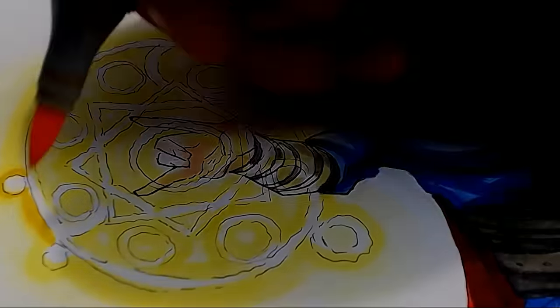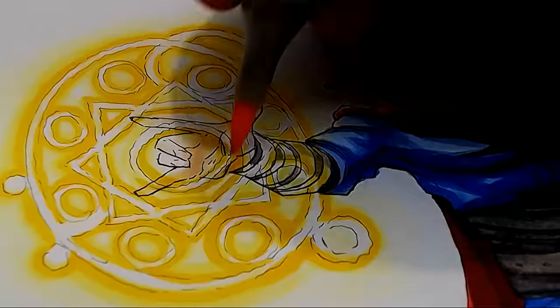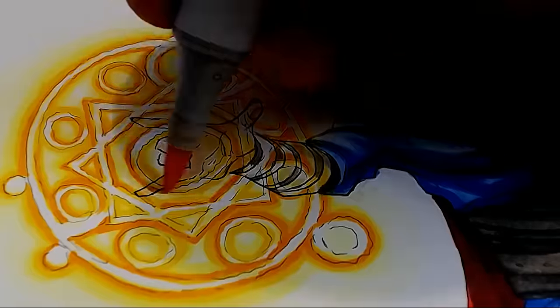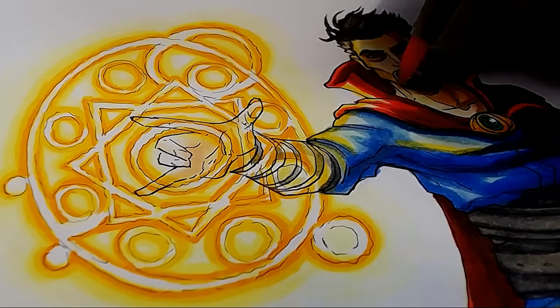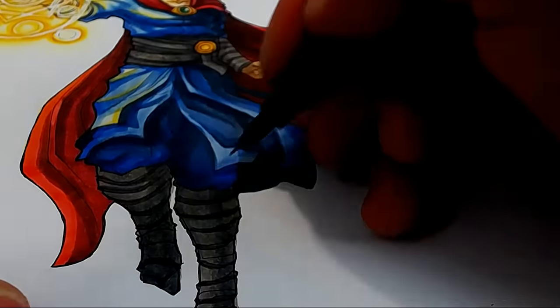Then slowly but surely, tone by tone, I add slightly darker and stronger tones of yellow, then an orange, and then a really thin bright orange around the edges. This makes for a really cool glowing effect for the spell that Doctor Strange is casting. Finally, I add a little bit of yellow for the reflection on the character itself, just to really make the lighting look dynamic, and then I go around the edges of the piece with a 0.2 fine liner to accentuate the silhouette.